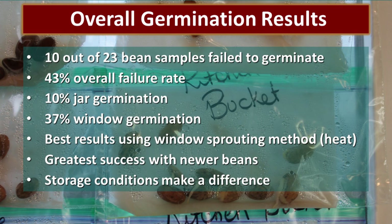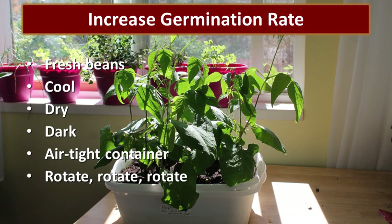As you'd probably guess, the greatest success was with the newer beans — they just have more vitality and the ability to grow. Storage conditions make a huge difference. To increase your germination rate: number one, use fresh beans; number two, store those beans in a cool, dry, dark location inside an airtight container; and number three, rotate, rotate, rotate — and this is coming from the woman who has 29-year-old beans in her food storage.